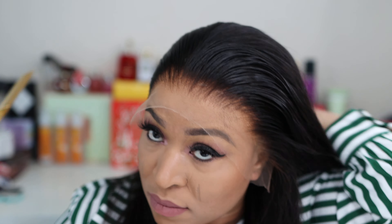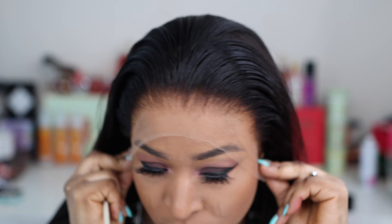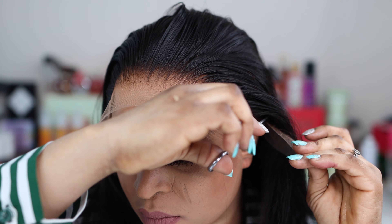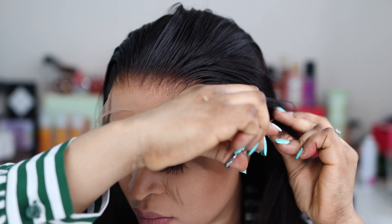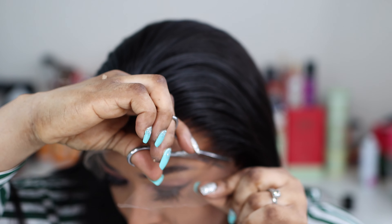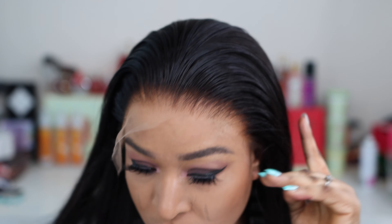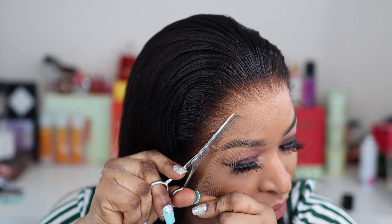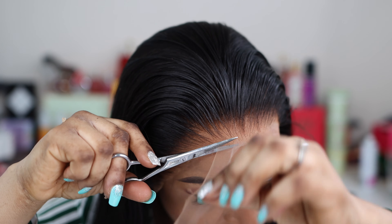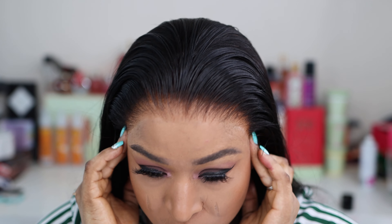I went straight ahead to install the hair for you guys. All I did was apply a wax stick on my hair, then comb it backward. Then I took the hairline and cut the excess lace off the wig. I believe you don't have to stress at all, especially if you're a beginner and you don't know how to go about a lace wig. All you need to do is cut the excess lace in a zigzagging motion, which gives you that natural-looking hairline.